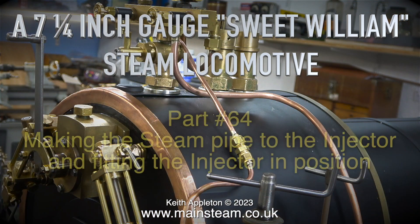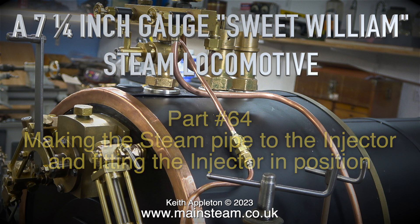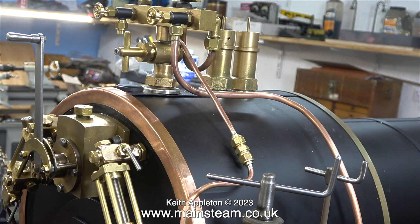A seven and a quarter inch gauge Sweet William steam locomotive, part 64: making the steam pipe to the injector and fitting the injector in position. Before I start this episode I'd better mention what an injector actually is — it's a device that pumps water into the boiler using steam from the boiler to do so. I'm not going to go into the technical detail; I've done that before. Recently a viewer sent me a comment which was more of an essay but contained a very accurate description of how a live steam injector works. You can of course get this information by using Google.